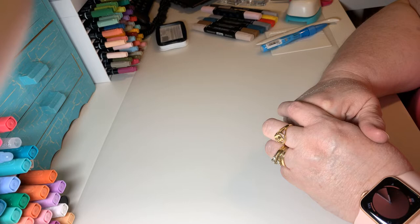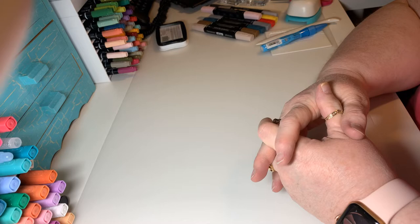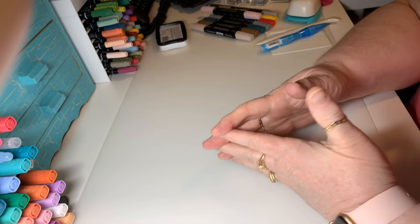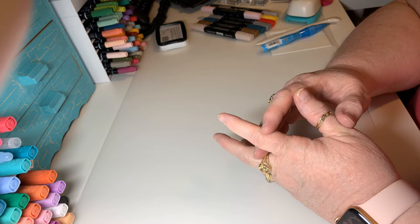Hi everyone, welcome to Tammy's Creative Cards and Crafts. Thank you so much for coming by this afternoon. I'm so glad that you're here and I just want to share with you a couple things I've been working on. I'm going to do some cards and I have a cute little post-it tutorial.